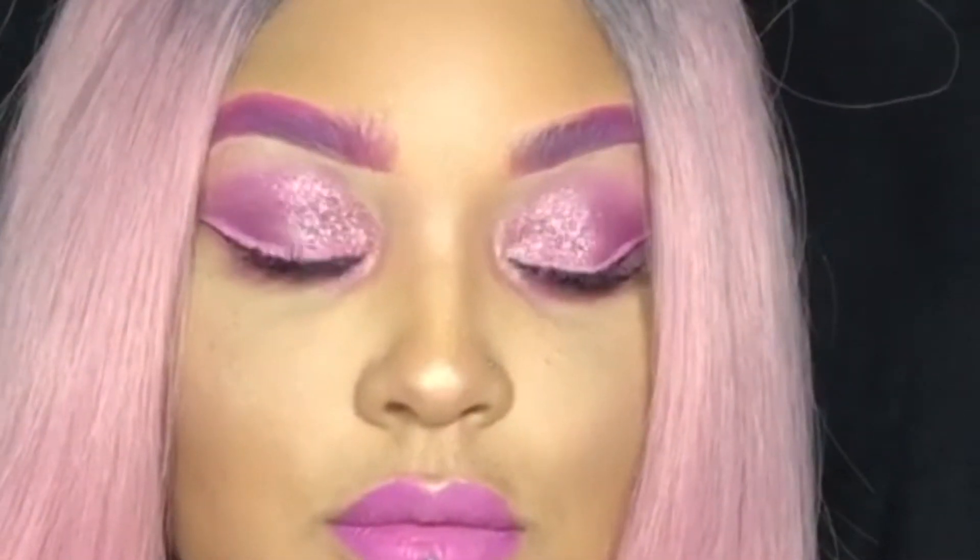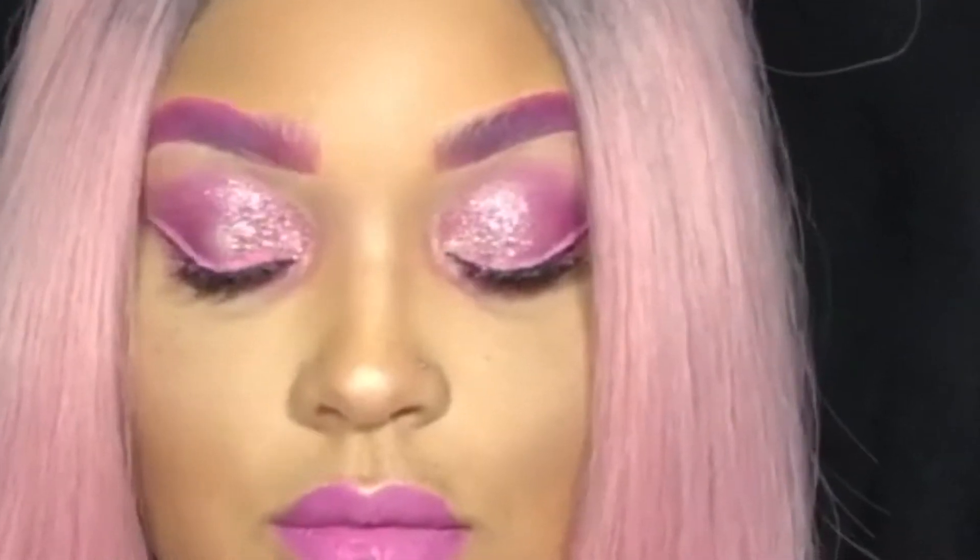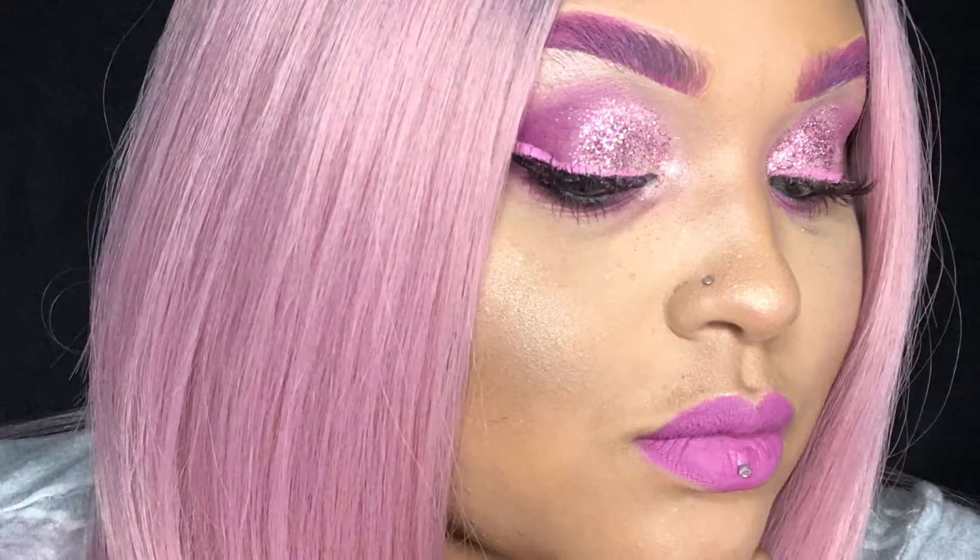Hi fluffs and furballs, welcome back to my channel, and if you're new here, welcome! Today I'll be showing you how I achieved this berry blast milkshake look, so stay tuned.